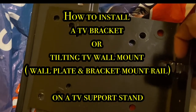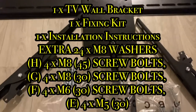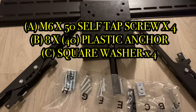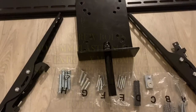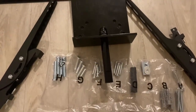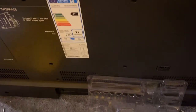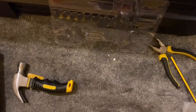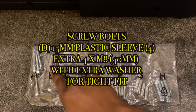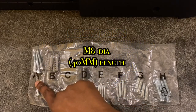The next step of the process would be to install the tilting TV wall mount. Here I will be installing the TV bracket onto the wall plate, then install the monitor bracket onto the back of the television, and then subsequently install the assembled telly and monitor bracket onto the wall plate that sits on the TV stand. In the accessories, they've included a myriad of M5, M6 and M8 bolts that you could utilize — you don't need to use all of them.